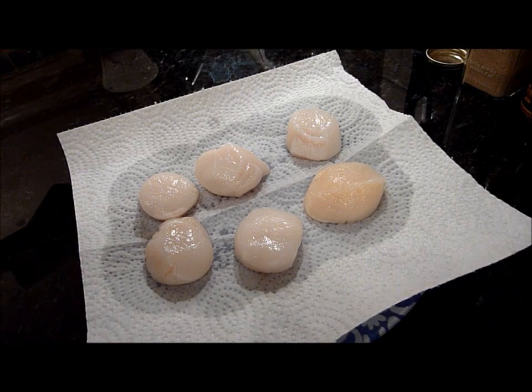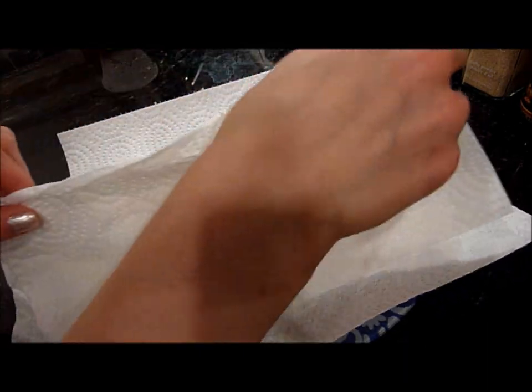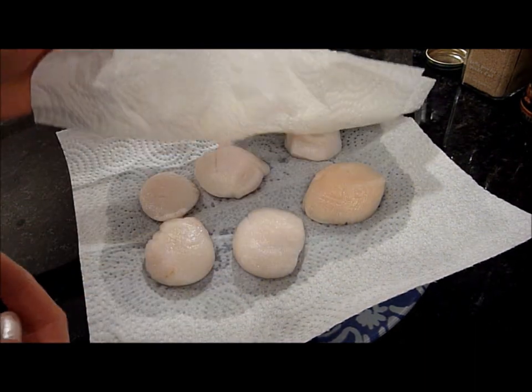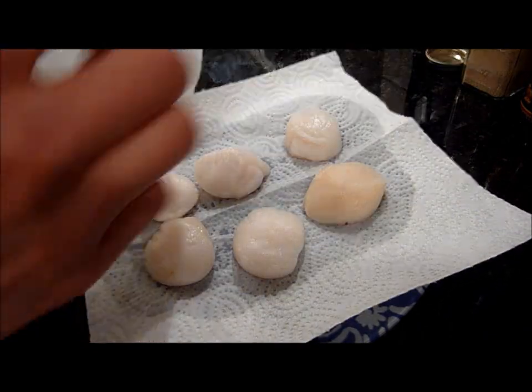So for the scallops, what you want to do is pat them dry before you cook them, because you want to get a nice sear. These ones were frozen so they have a lot of water. And if you want, you can also cut them in half to get more servings out of it, but I'm just going to keep them like this.